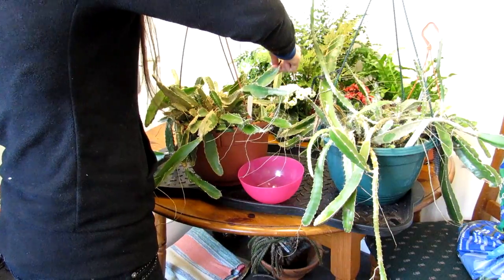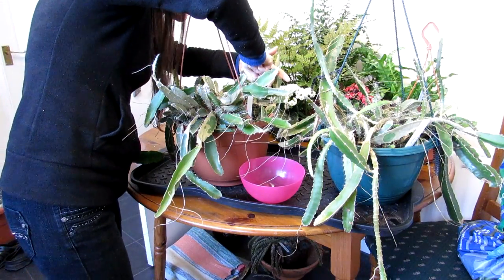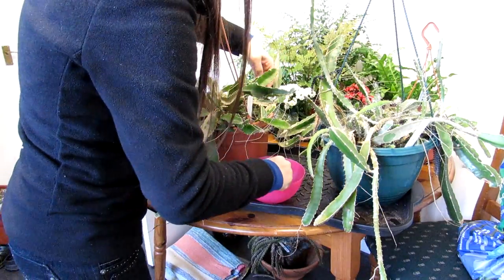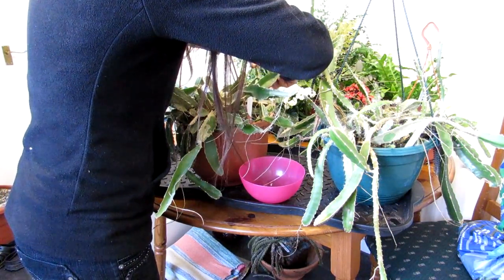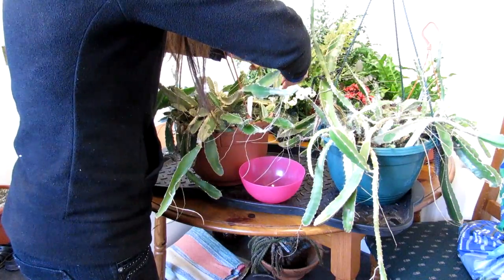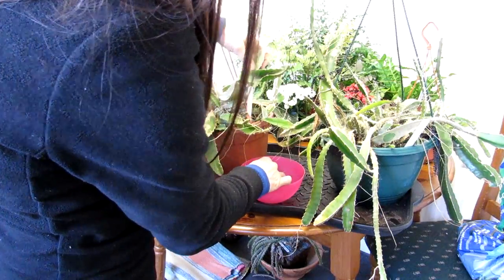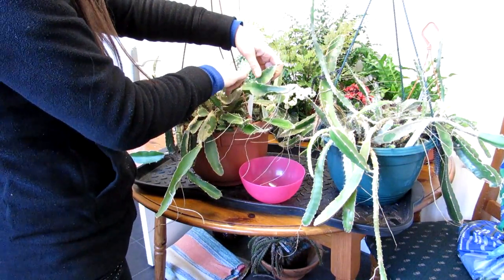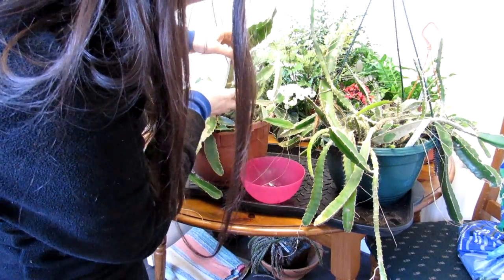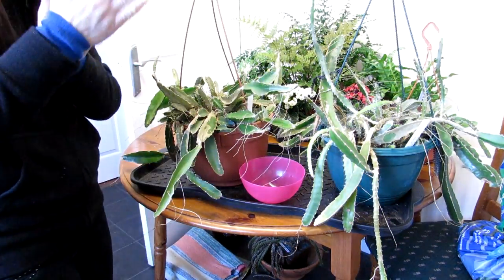Basically, it's important that you reach every part and lift the stems up as well, because mealies hide underneath. I'm going to stop showing the process here and show you the finished results at the end, because otherwise it'll be a very long video — I need to spend time lifting every single individual part and wiping every single bug off.